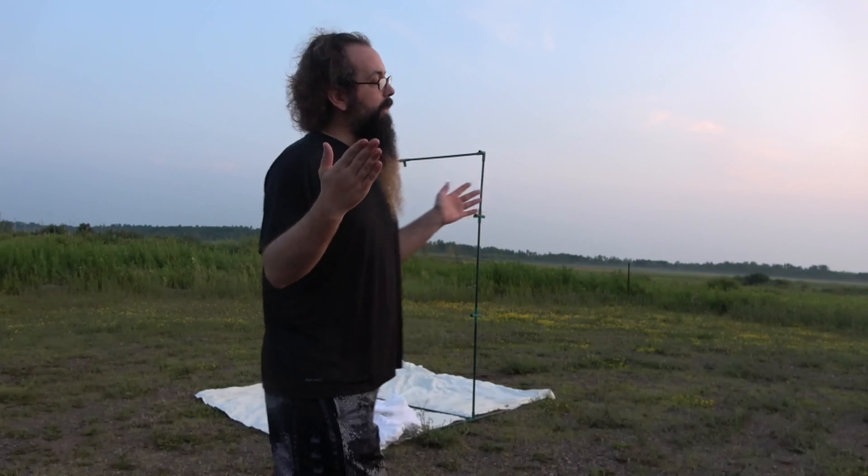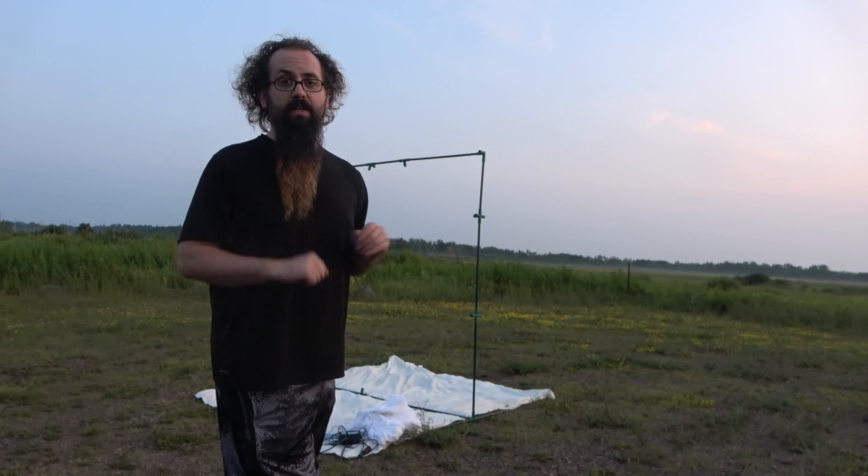Hello everybody, welcome to Daily Entomologist and we are on stop two of National Moth Week. This evening we are blacklighting in Polk County, Wisconsin.